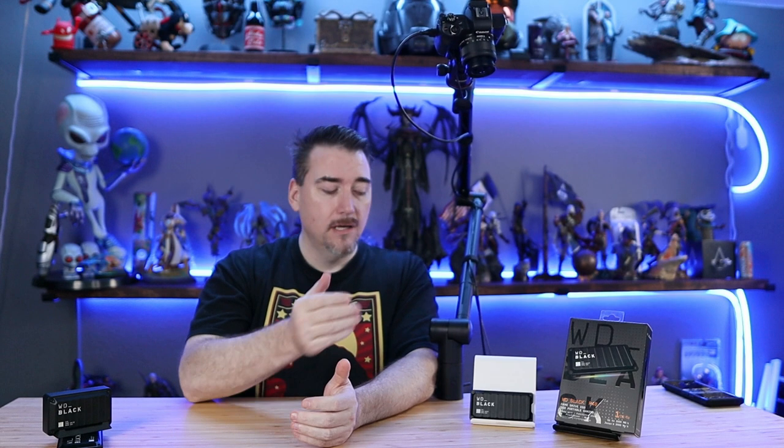If you've watched this channel for a while, you know that one of my favorite topics is warranties. I like it when companies stand behind their products — not a 90-day warranty or a one-year warranty. So I'm happy to report that all of the Western Digital Black devices, including the P40, carry a full five-year warranty. For five years, you have total peace of mind that what you put on this drive is going to stay there.